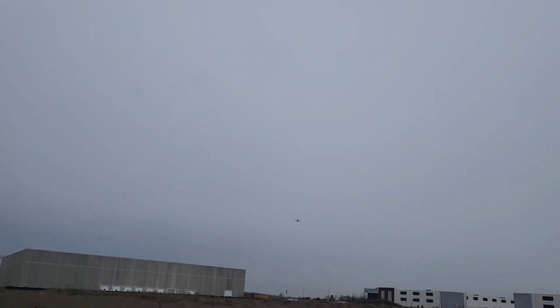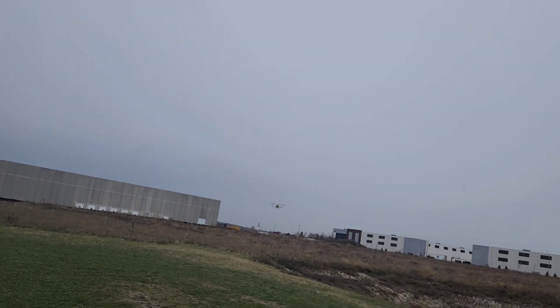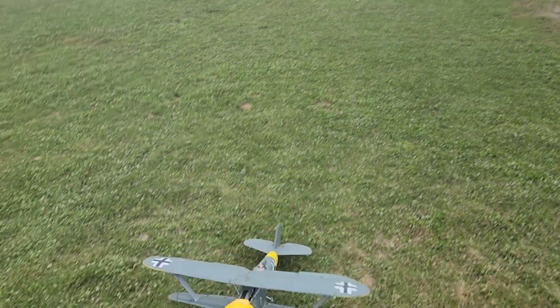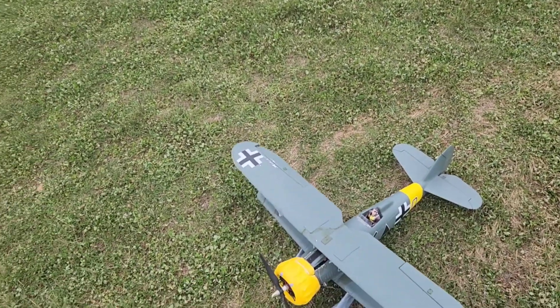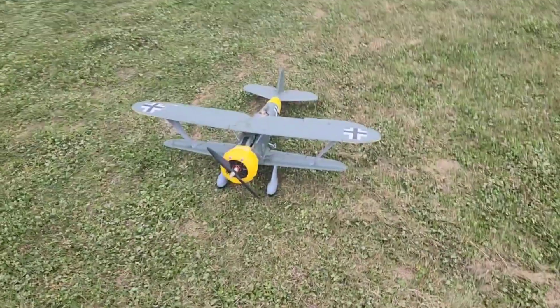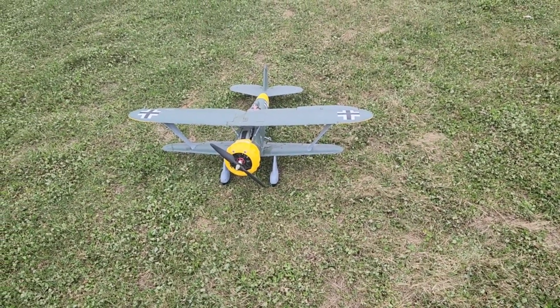Let it drop in, minimum amount of power. Step out of the way. Right, Jimmy — that's a good landing. Fingers are cold. Alright, thanks for watching, leave a like, subscribe and all that stuff. I'm going in the truck to warm up.